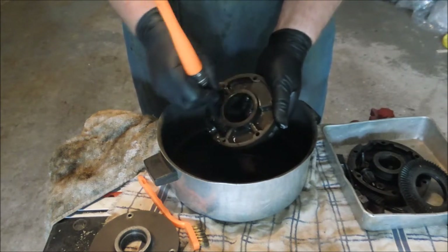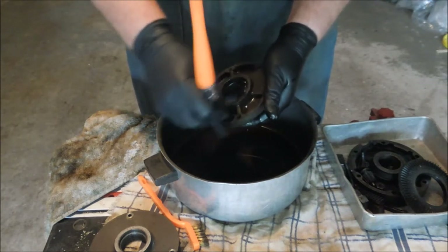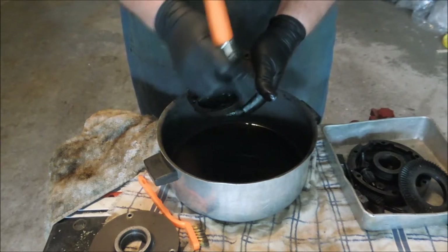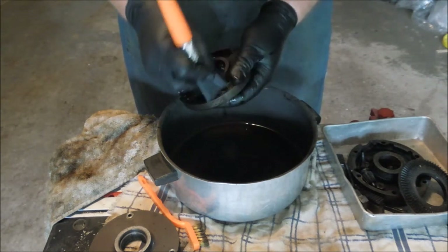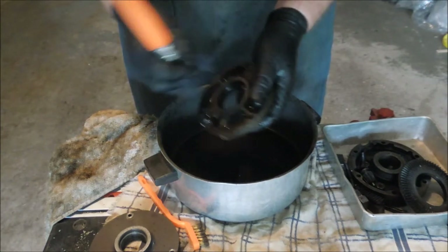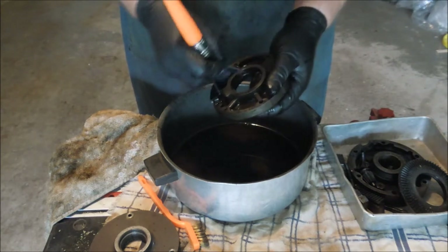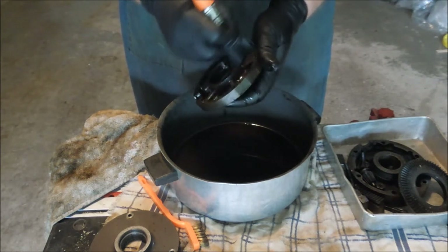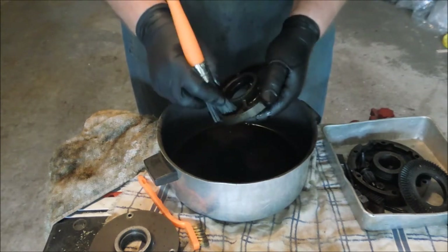This stiff bristle brush does a good job. It gets in there and scours out the loose stuff, but it doesn't scratch the inside surfaces of the chuck. I don't remember exactly where I got this one — I think I got it at a gas station, but it's worked well.